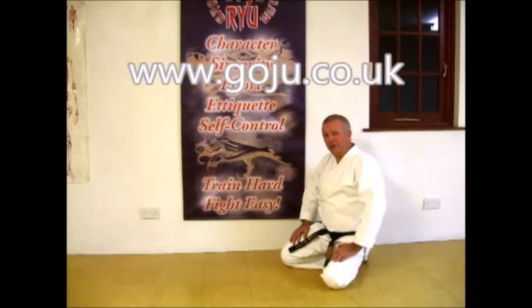Hope you've enjoyed our video. There's more information on our website: www.coju.co.uk.